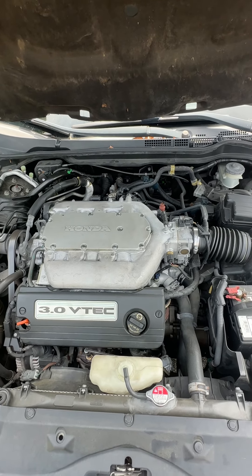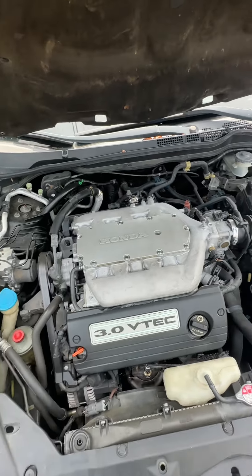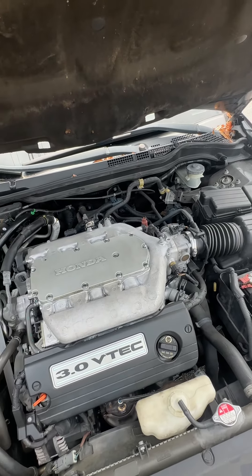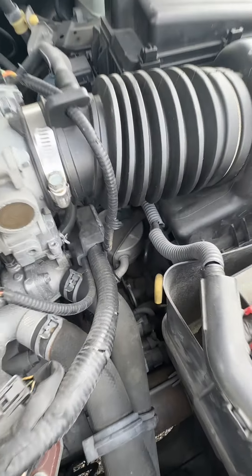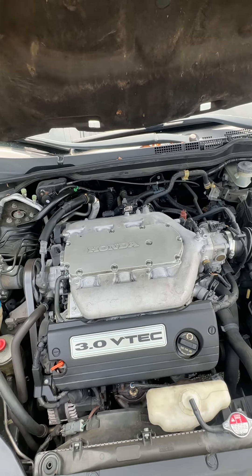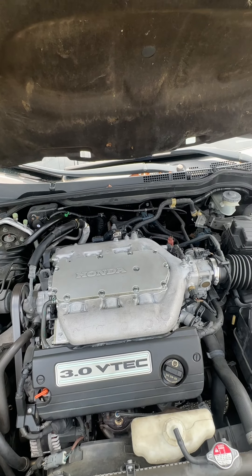Hello, this is your boy Miguel from Mobile Mechanics 757, just giving you a mobile mechanic tip. A lot of cars don't have dipsticks, but if you do have a dipstick, count your blessings. On this Honda Accord, the dipstick is sitting right there. When you check your transmission, always let the car warm up all the way, and then pull your dipstick out while the engine is running.